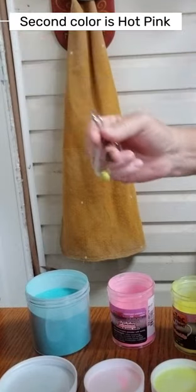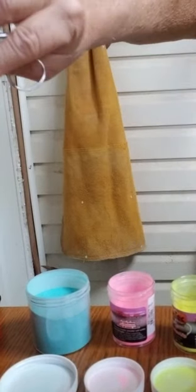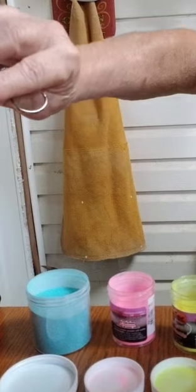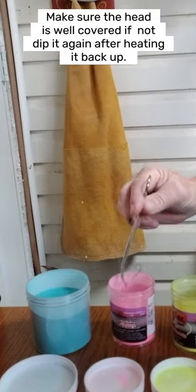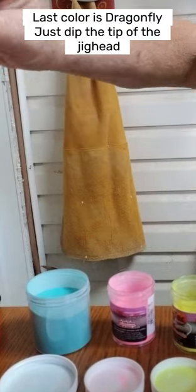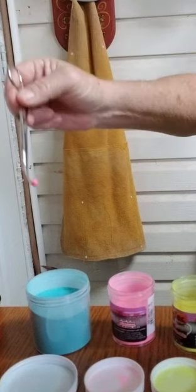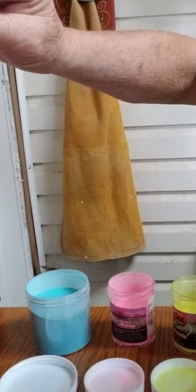Now I'm going to dip in the second color — a little more than that. Keeping it hot. Now we're just going to dip the head and heat it up.